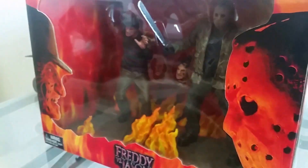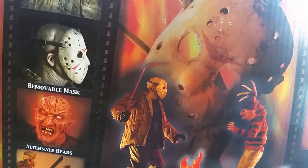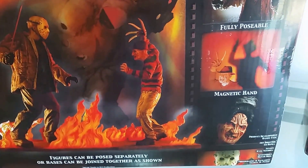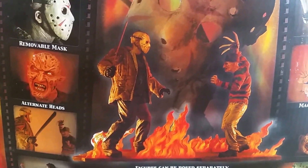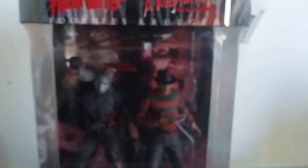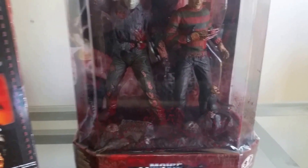Let me show you the box — it's got Jason and Freddy side views, and one side has a picture of Jason on it. Another cool feature of this NECA box set is that Jason comes with a removable mask, although they don't have a picture of Jason without his mask on the box, which is a bit disappointing. By comparison, in the McFarlane toys box set Jason's mask is not removable.